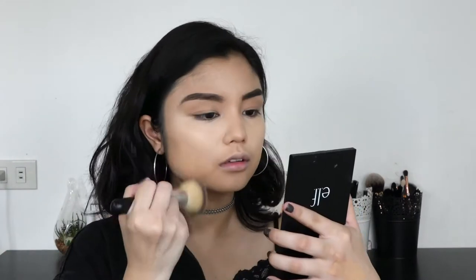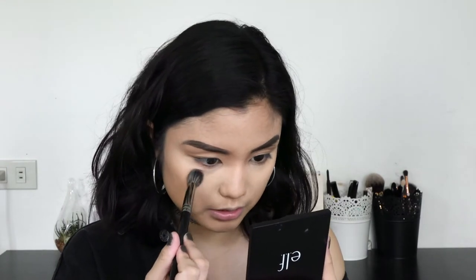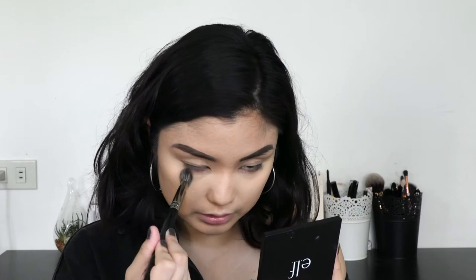Taking my Australis Take Me On Tour contour palette, I'm going to use this shade right here to set my face using a big powder brush from Morphe. Actually, I'm going to use my E46 with that powder to set my face so that I'm more precise with it, and I'm just going to tap it in — not swipe it on my face.